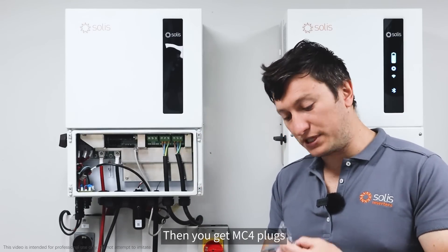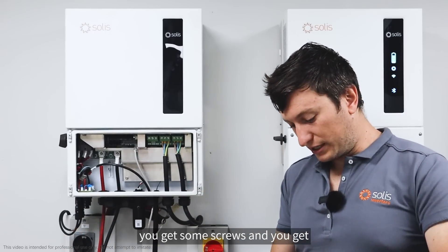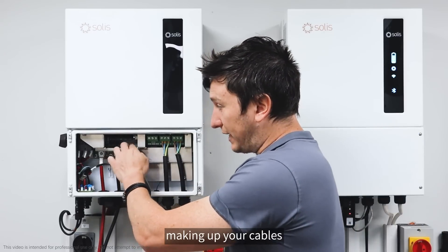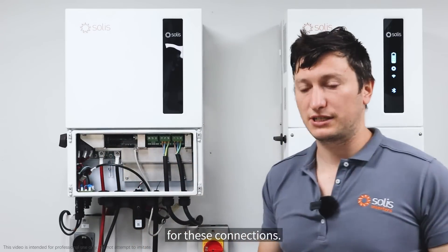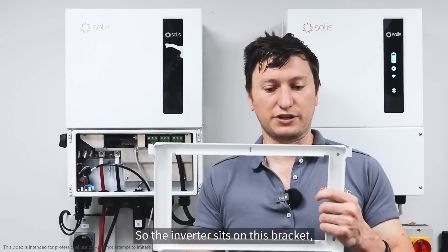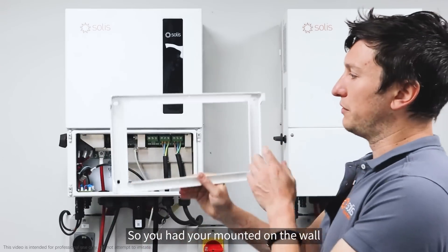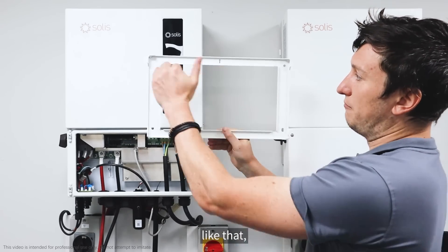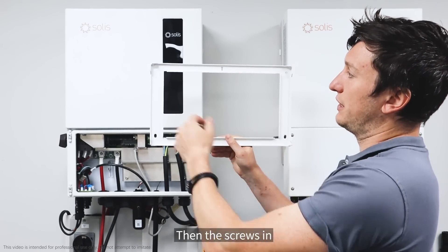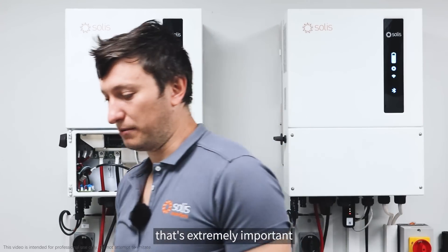Also in the box you get MC4 plugs for your string-side cables, screws, and RJ45s for making up your connection cables. Also extremely important is your mounting bracket — the inverter sits on this bracket, the arrow points upwards when you put it on the wall. You spirit-level it first, put four screws in, and the inverter sits on these brackets.